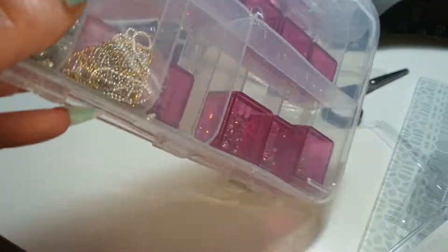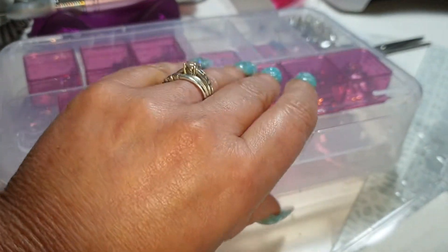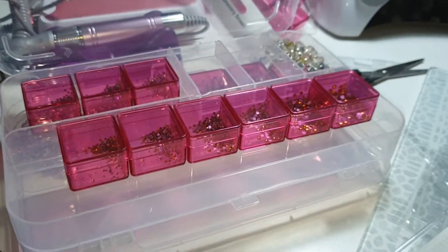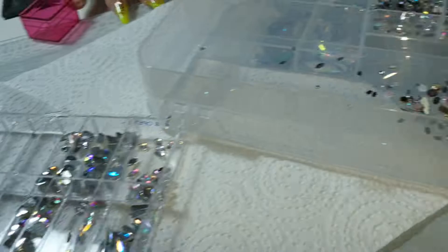When you fasten it like that, you can have it either way — you can turn it around and open it that way. Now I've got three of these: there's one there, one there, and one in my drawer.